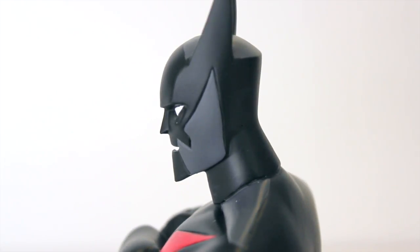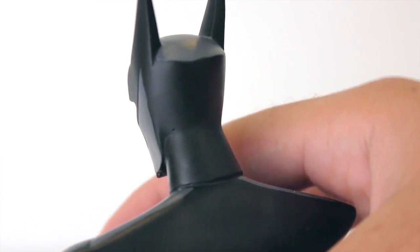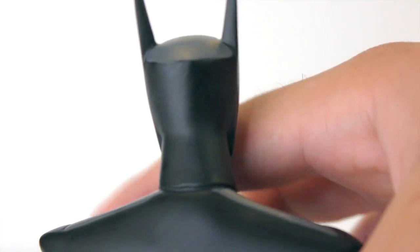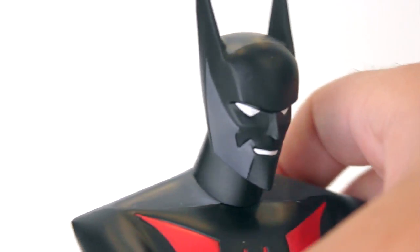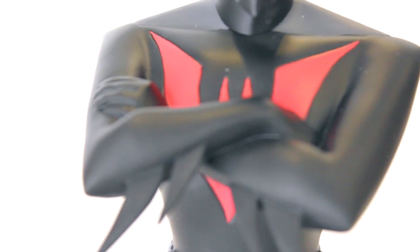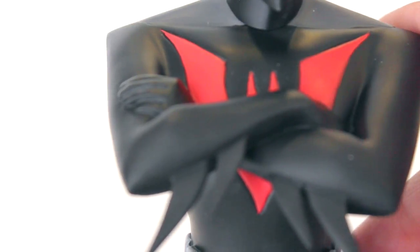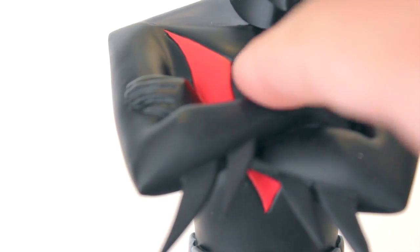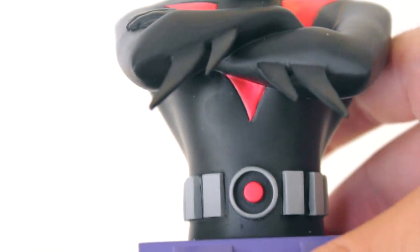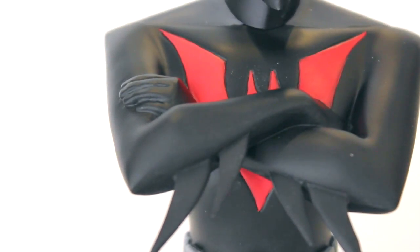Bringing this in closer for a better view of the head sculpt — this is a beautiful piece with him smiling, just like in the cartoon. Batman Beyond is one of my all-time favorite series, characters, and experiences in the comic book world. Moving on down we have the Batman Beyond logo — his chest plate — appearing through the arms. They did a good job connecting it at the bottom. The ears or horns are a little bit close to the wing, and the bottom might be slightly off, but it's not too noticeable — it kind of makes it feel more realistic, like his suit is flexible.